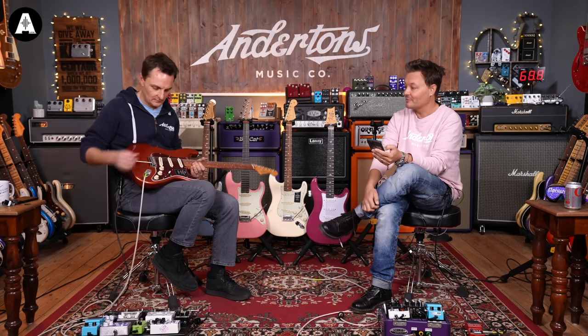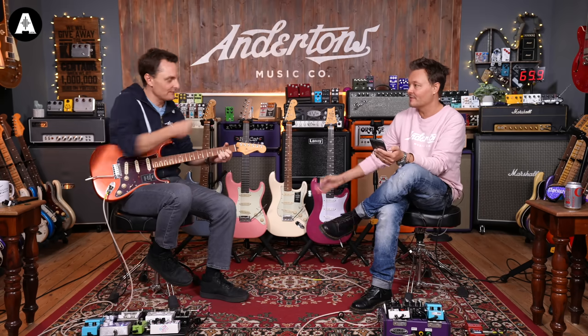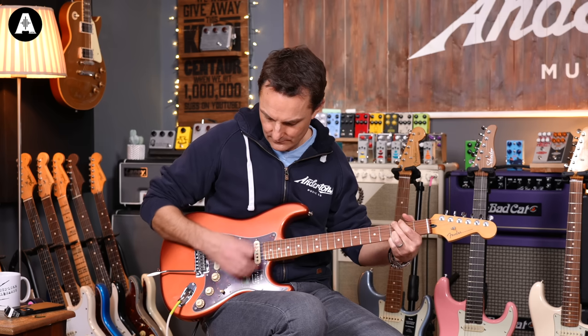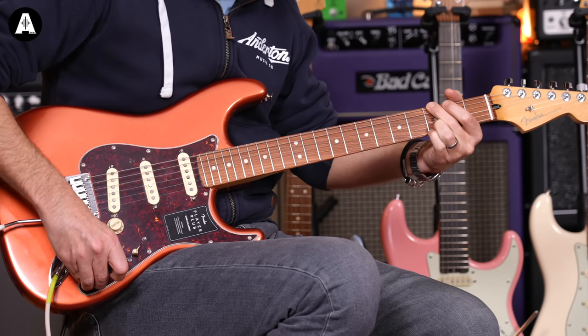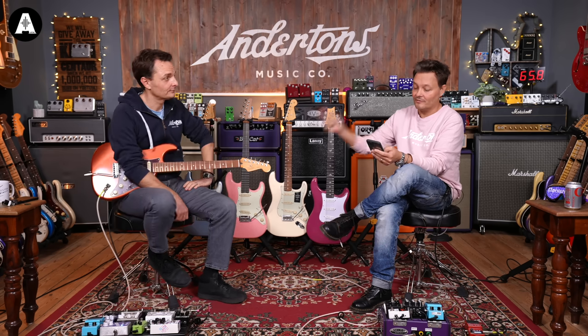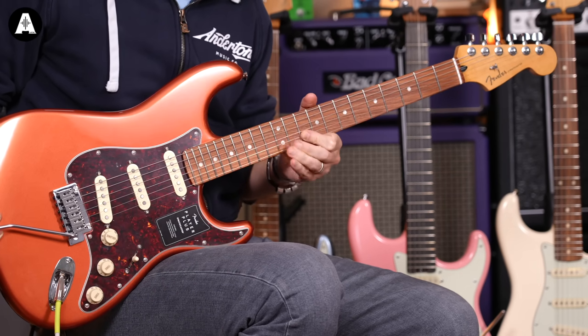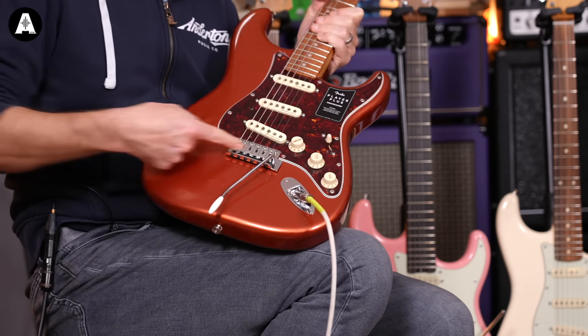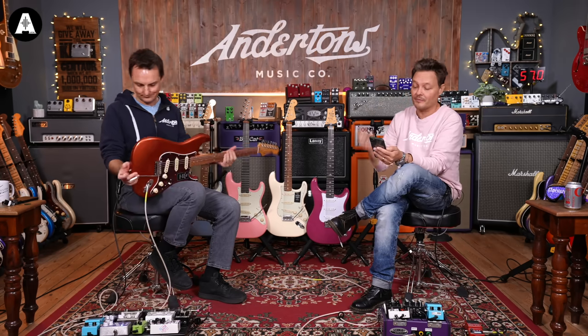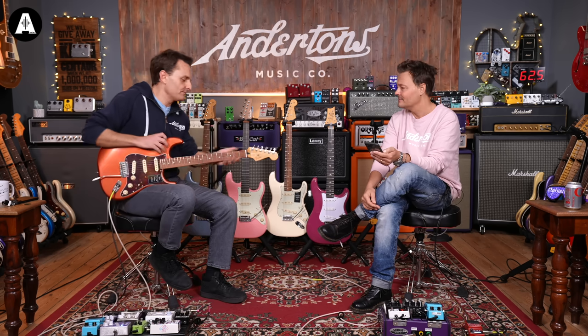It's got a push-pull on the volume control - it activates the neck pickup, similar to the S1 switch. Specs: alder body, maple neck with a pau ferro board, locking tuners, 12-inch radius fingerboard - much flatter. Two-point tremolo with block steel saddles. It's got noiseless Player Plus pickups with a push-pull control that adds the neck pickup. Modern C neck with a satin finish and medium jumbo frets.